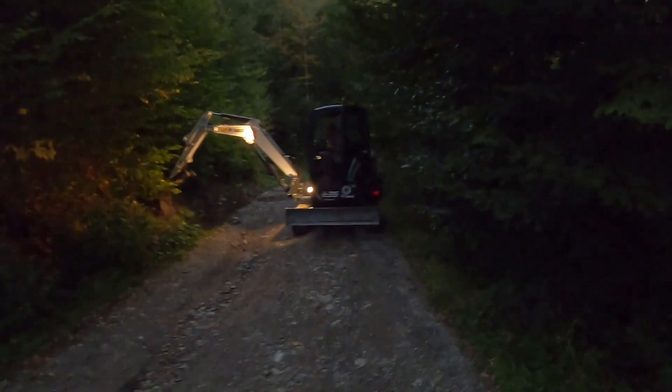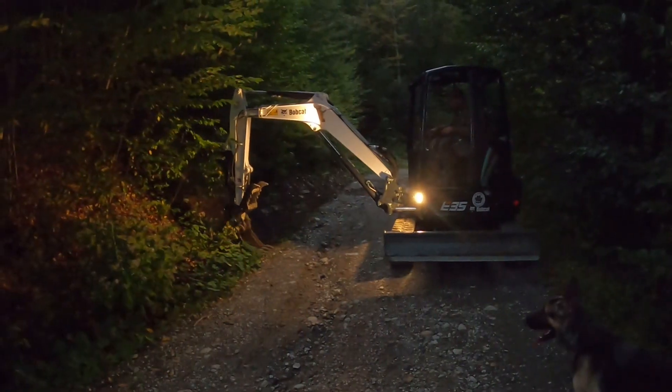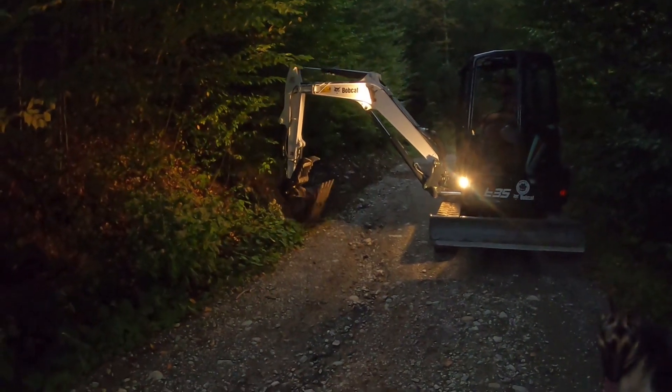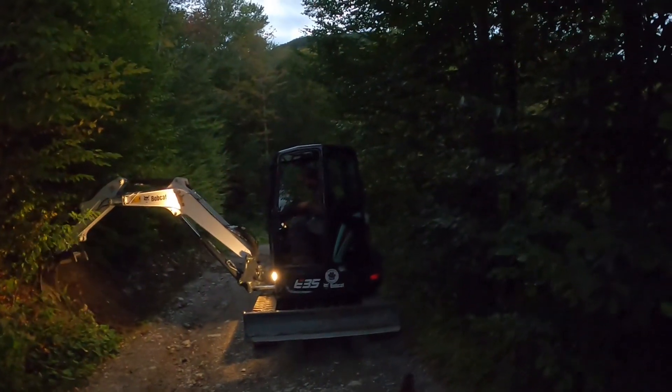It's getting dark out, but this Bobcat has a nice light on it, so we're getting this ditch dug out down through here. Should be a lot better — nice light though.